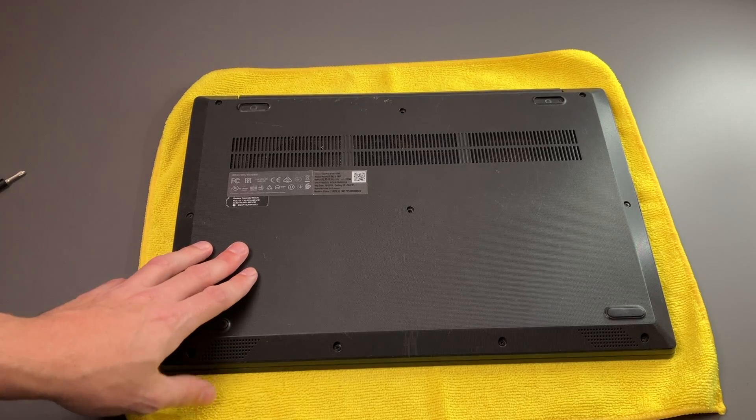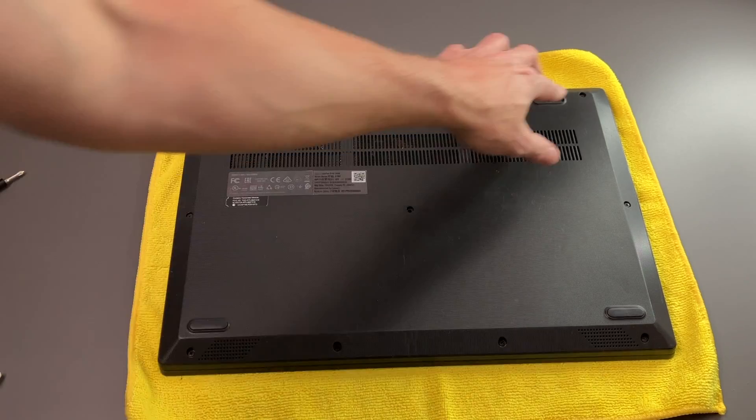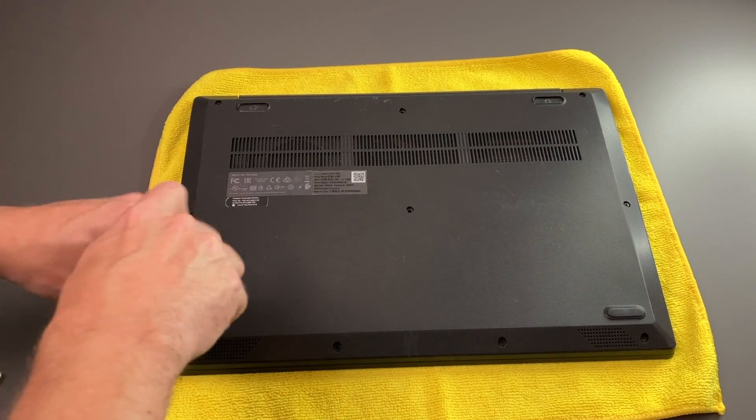Now with the laptop flipped over, we can go ahead and start removing screws. There are two already removed — not sure if someone's been in here before or not, but we are also missing the rubber for the feet back here. We do have 10 total screws that you'll need to remove, and these are all Phillips head.